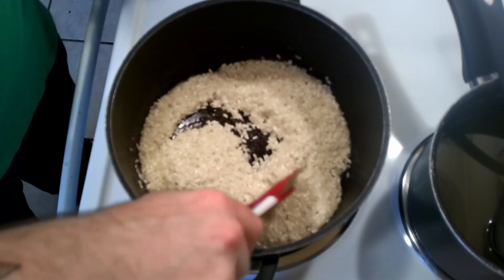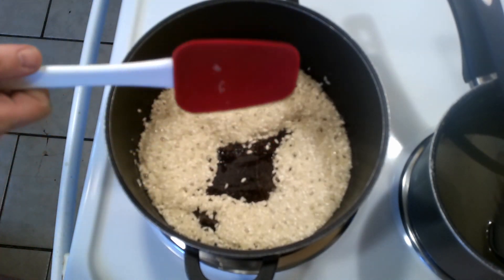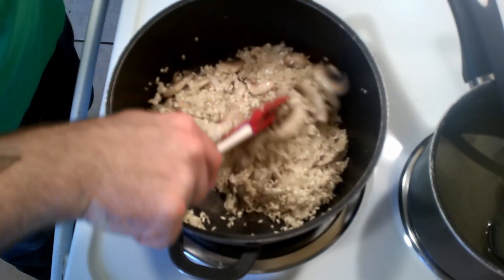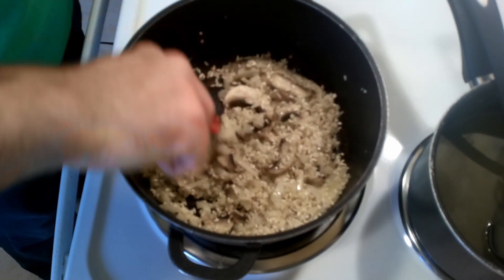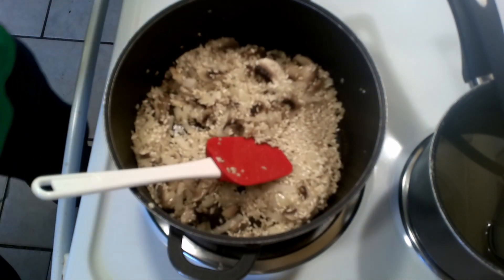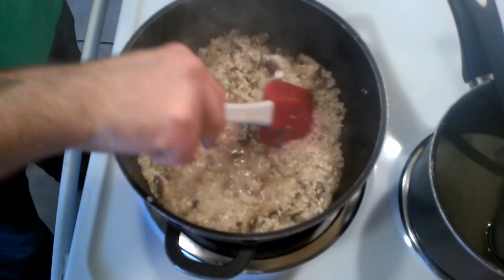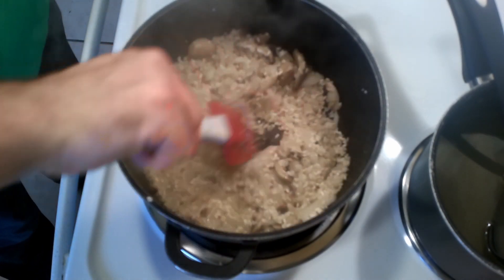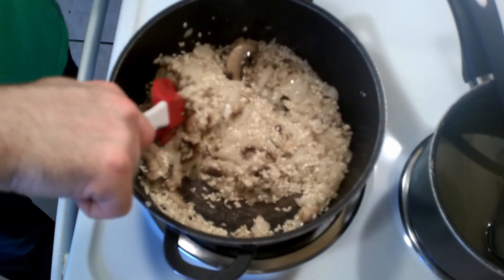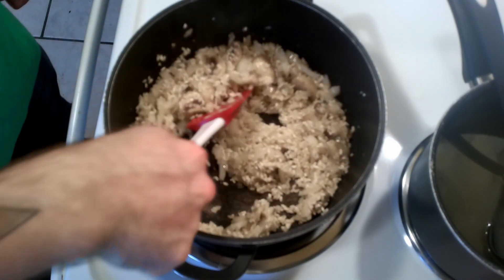We've got a little bit of color on our rice now, and you can see that it's starting to release the starch. It's at this time we want to add our vegetables — we're gonna get these to be a nice aromatic. Our vegetables are starting to smell nice and pretty. Our mushrooms have absorbed quite a bit of that butter, and we're going to reduce the heat and add the wine. All in all, in the end of it, you want to add about a half a cup — boil that completely off.